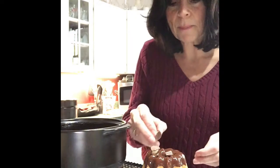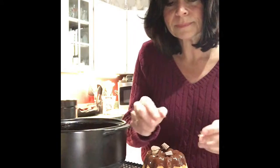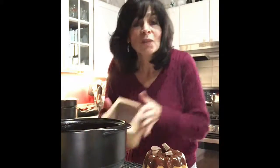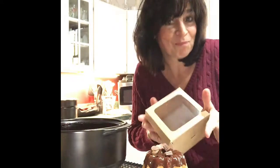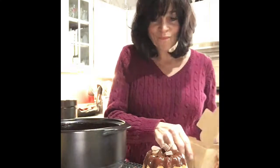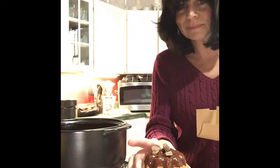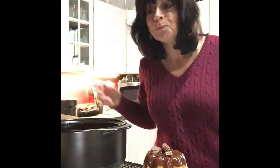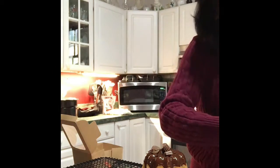Those are going to go in a box — maybe three or five in each. That'll go in here as soon as it finishes dripping. The ganache needs to stay warm, so we keep it in the warmer. Oh my gosh, I almost spilled it — holy cow, what a nightmare!